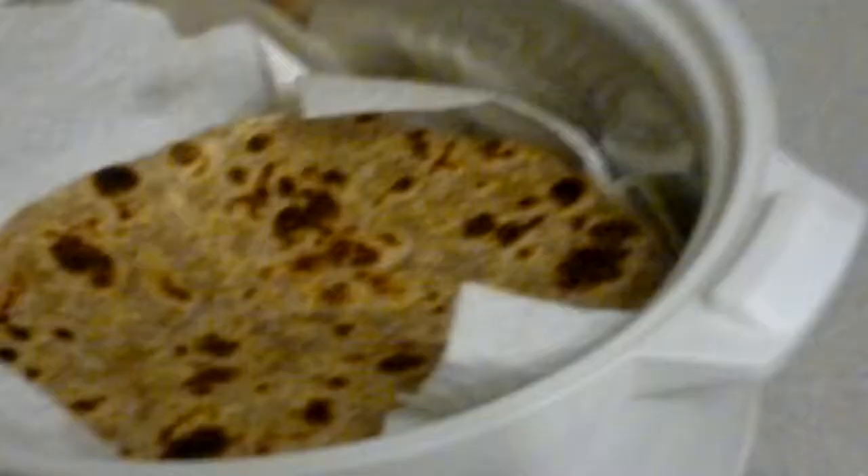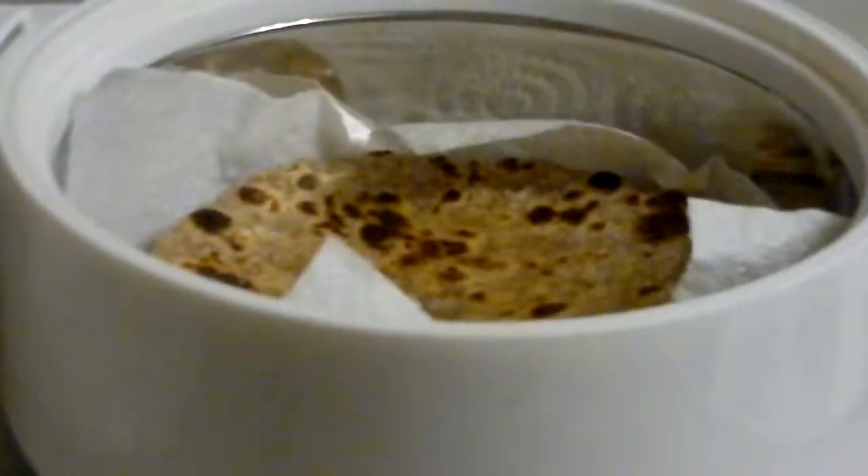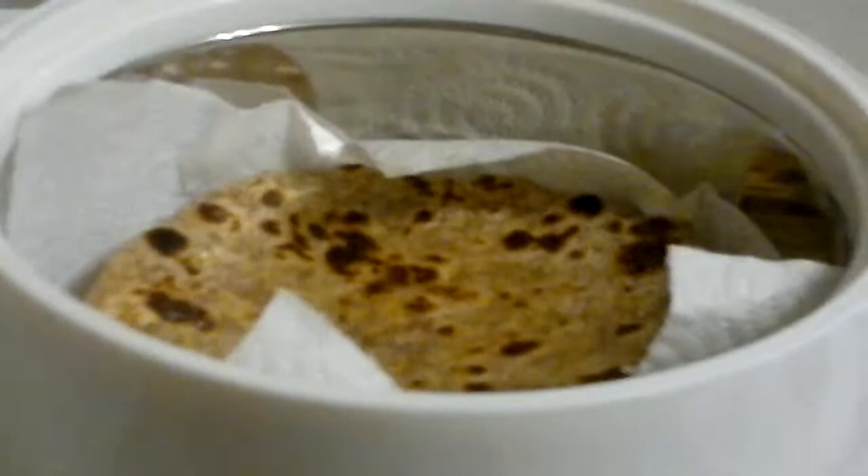We've done a few before, and just to soften it you can add some butter if you want — you don't have to but it kind of just helps. Just add a little bit of butter and put it on like that so it will melt.